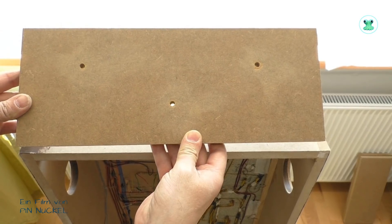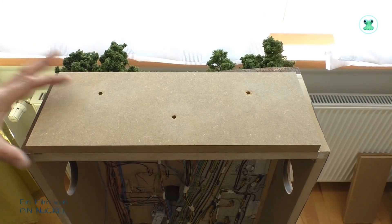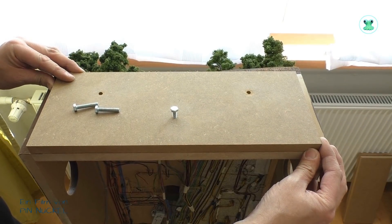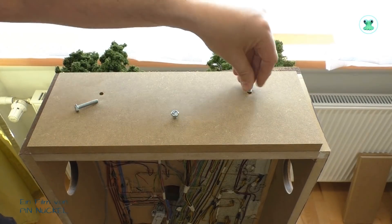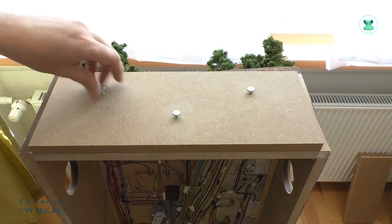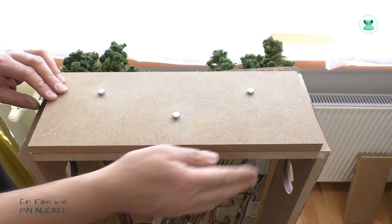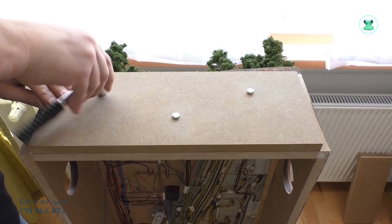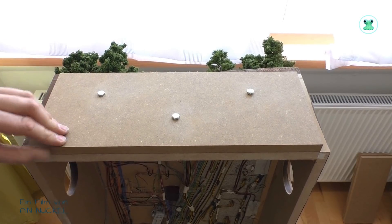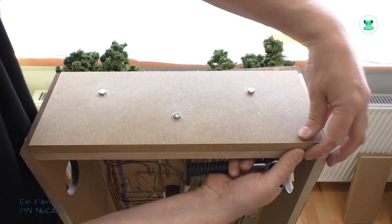Nachdem die Löcher gebohrt sind, sieht das Brett so aus. Nach dem Bohren habe ich die Oberfläche nochmal glatt geschliffen. Jetzt wird das Brett hier aufgelegt und von oben durch das neue Brett werden die Schrauben eingedreht. Wenn alles richtig ausgerichtet war, sollte das Brett 100%ig auf dieses Modul passen. Nach dem Zusammenschrauben passen die Seiten und Kanten wunderbar übereinander. Was noch fehlt, sind die Fixierstifte: am Anfang habe ich die Fixierstifte abgesägt, Löcher gebohrt, und an deren Stelle werden jetzt Löcher ins neue Brett gebohrt, dann werden Rundhölzer eingeführt und festgeklebt.